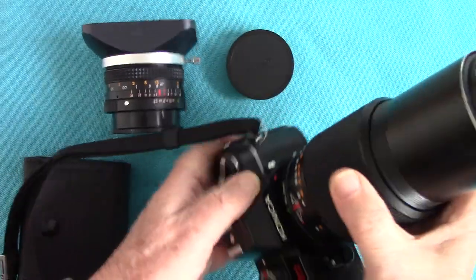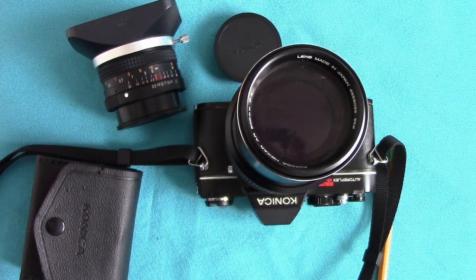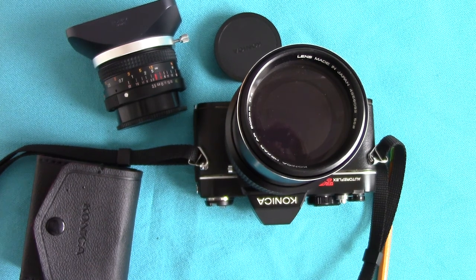That's just a quick rundown on the famous Konica Auto Reflex TC, folks. Hope you enjoyed it — have a look at my other videos. Thanks for watching.